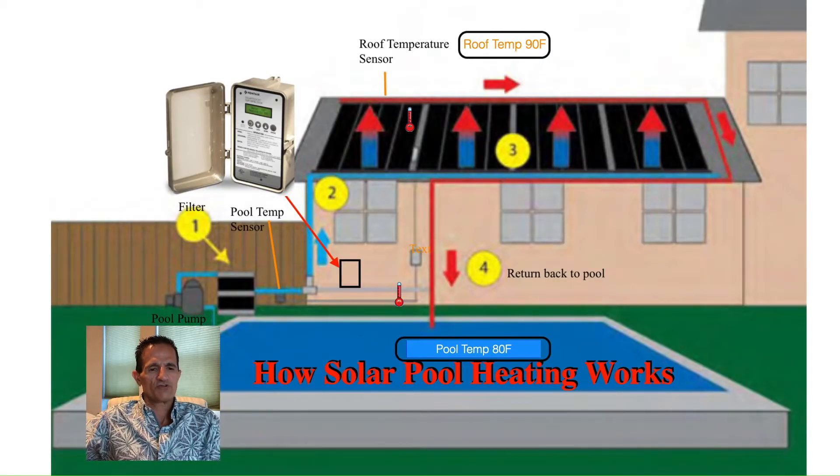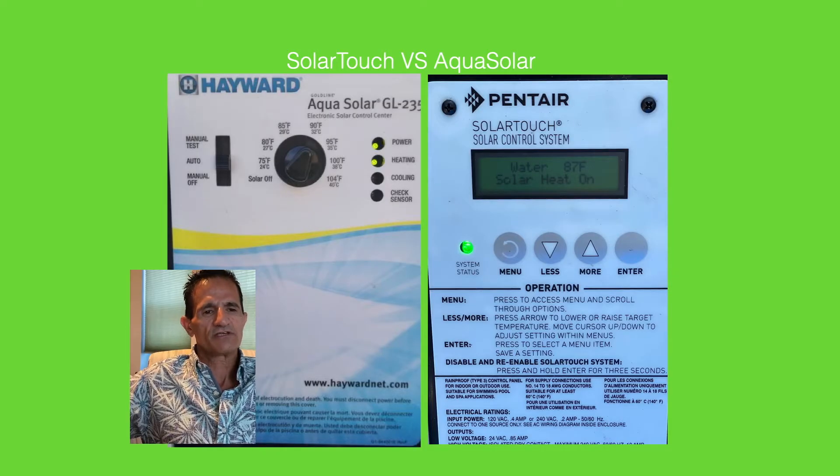Here's a diagram of a solar pool heating system. In the top left we have a solar controller or thermostat. The two most common are the Hayward Aquasolar and the Pentair Solar Touch. These work just like a thermostat for your air conditioner — you set your desired temperature. The Hayward has a knob you turn; the Pentair is a digital display that also shows you the pool temperature. Both tell a valve to open or close to control the solar heating system.